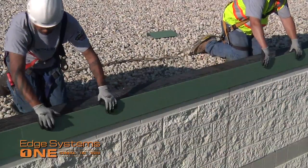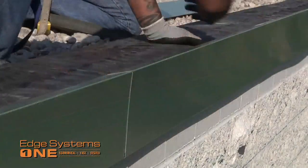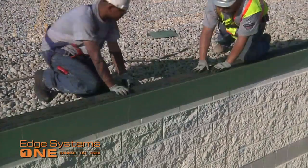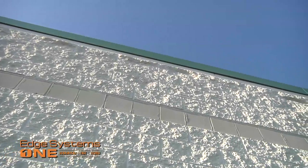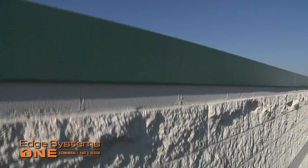The snap-on cover requires no crimping, and no stripping in or heat welding is necessary because Edge Systems One's unique design eliminates this time-consuming step. Edge Systems One is now fully installed, adding strength and security to your roof project.